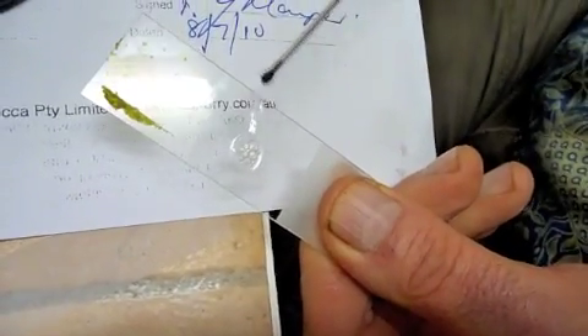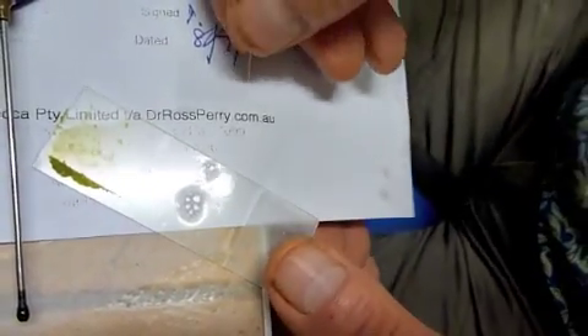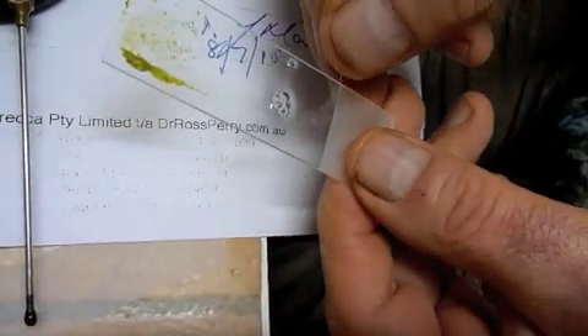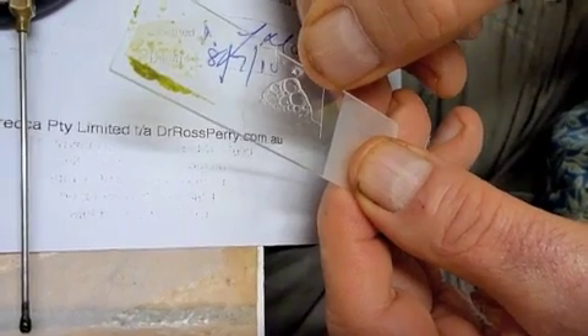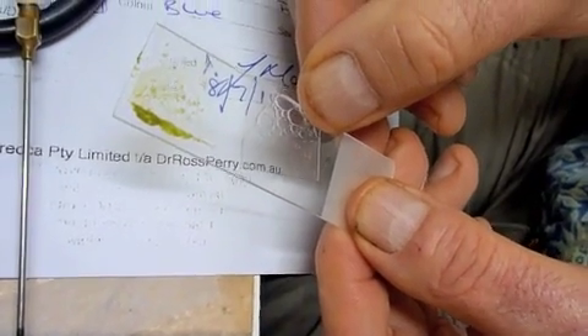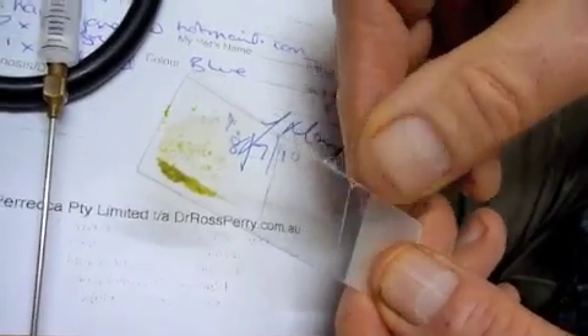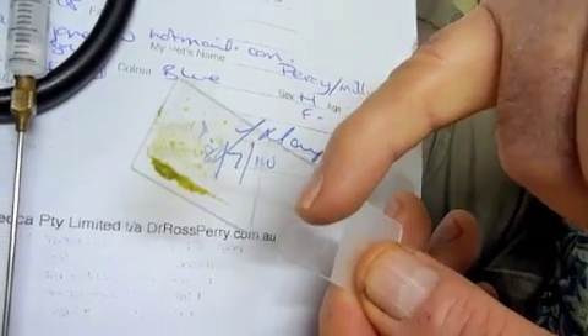I've now got a smear with some bubbles — I don't need the bubbles. I'll get a cover slip and go back. With a cover slip and a microscope slide, I'm now going to gently place that on the edge of the fluid so that the bubbles go out the side. You can see the bubbles gradually disappearing; otherwise I don't want to be looking through bubbles. Just a gentle tap or two and most of the bubbles disappear.